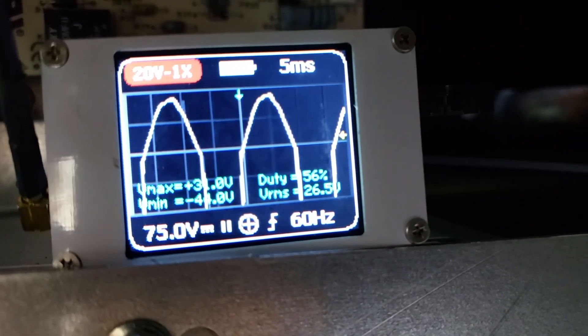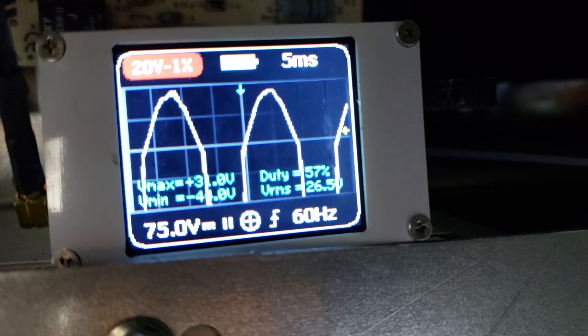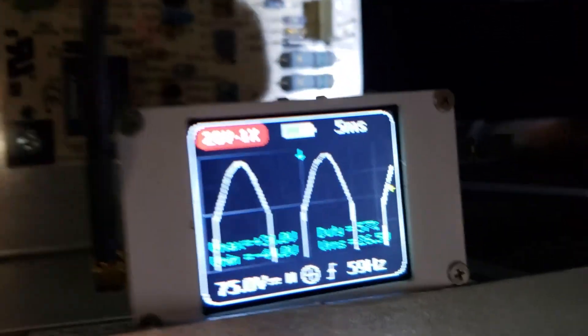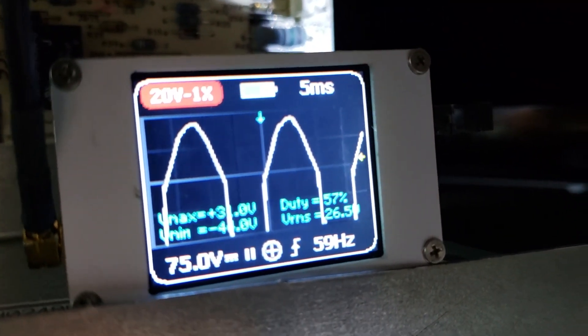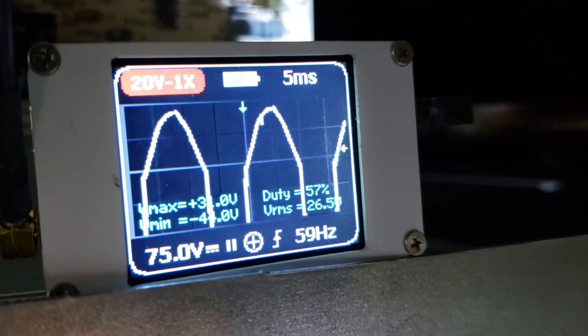I can hear all the clicks before I even get back in here — the cover's off. You can see all those spikes. It just finished charging and opened up, so now you just get a spike every couple seconds as it maintains the charge of the capacitors, but it's less frequent.